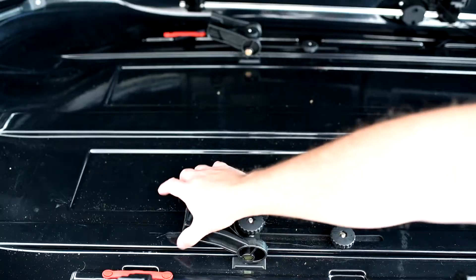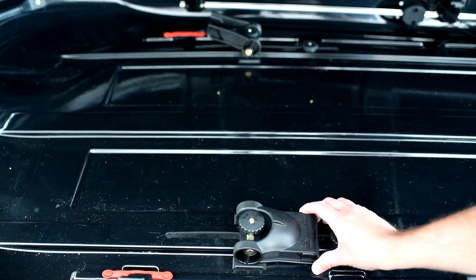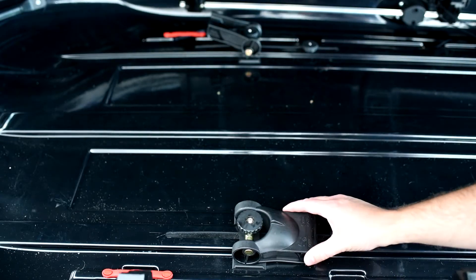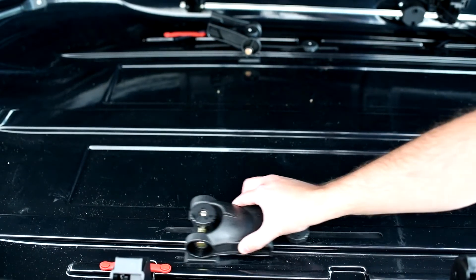I want to show you the quick release clamping system that mounts the Yakima Skybox to your roof rack. These levers on the inside essentially ride in the channel and once rotated down, lock the lever in place. There are four of them, two on each end. The distance between them is adjustable by loosening the thumb screws and sliding the assembly from the slots.